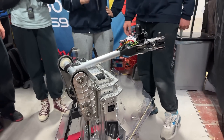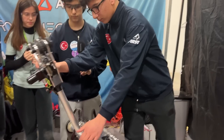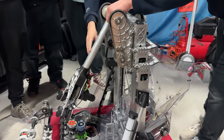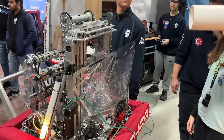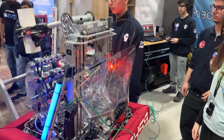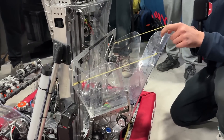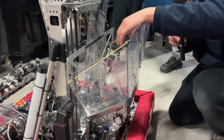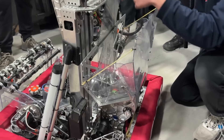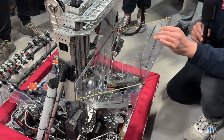It's amazing seeing how you take the coral from the ground from all angles, and also getting them from the human players as well. Sarp, can you talk about how you get coral from the human player — not from the ground — using your hopper? This funnel is for the human player station. In our strategy, we use the human station exclusively during the autonomous period, and during teleop we use the ground intake. So both are equally important.